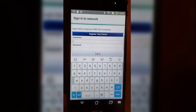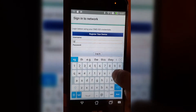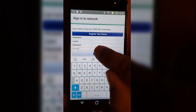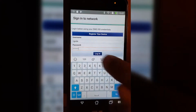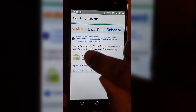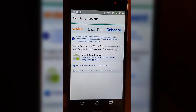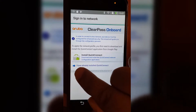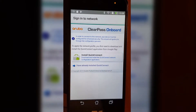Enter your Active Directory credentials — the same ones you use to log into your computer. From this page where it says Install Quick Connect, we've already installed it because that was the first step. So click the button at the bottom that says 'I have already installed Quick Connect.'